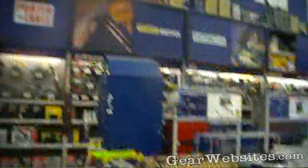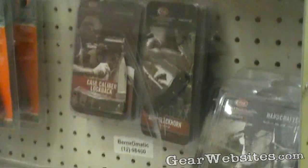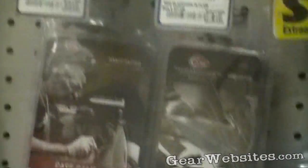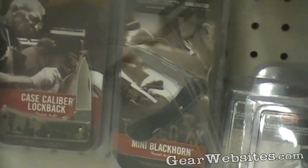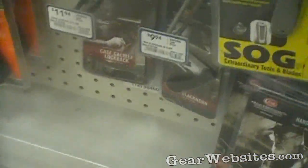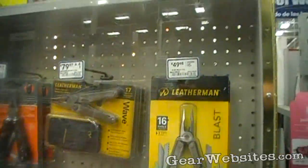Mad Bad Voodoo — we came over here to Lowe's to their tool section to check out their Case knives. We got the Lockback and then the Blackhorn, $10 and $11, so $20 will get you two USA-made knives. They also have SOG, which costs a bit more.